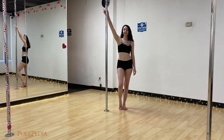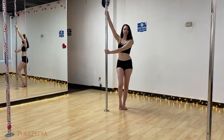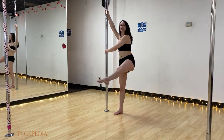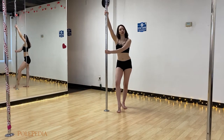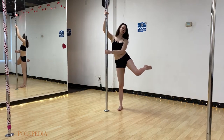For this trick, start with your inside hand up high, outside hand down a little low so you can give it a nice push. From here, you'll step inside and swing your outside leg big to make a whip. Your legs are going to point away from the pole as they bend up and bend up.